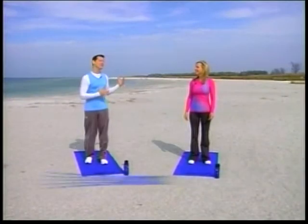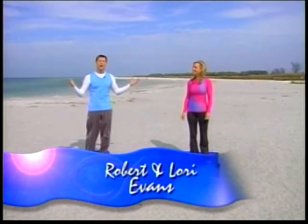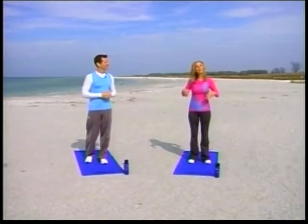Welcome to Christian Fitness. We have a beautiful show for you today, so get off your couch. You don't need any equipment. We're just going to work out with just our bodies today. Today is a balance show, and the key to that is your core.